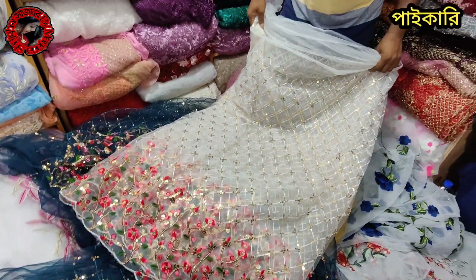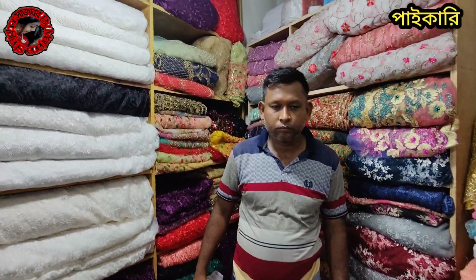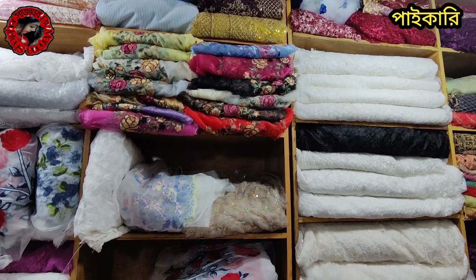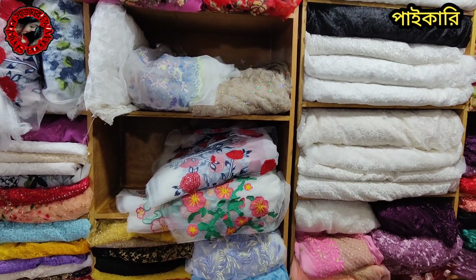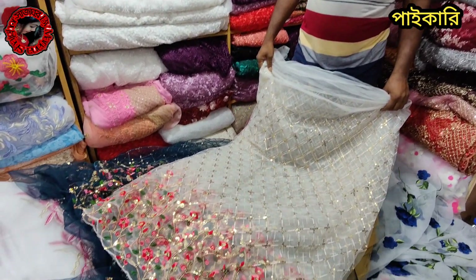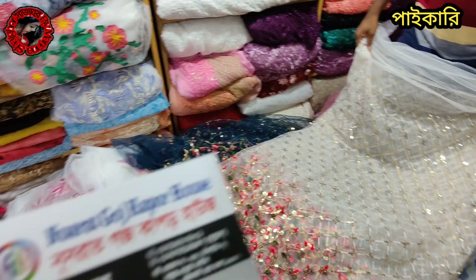Assalamualaikum. This is the first online viral show of Shubhash Kapoor. The items are available in India and Pakistan. This is the best place to do this. This is the location of Shubhash Kapoor.